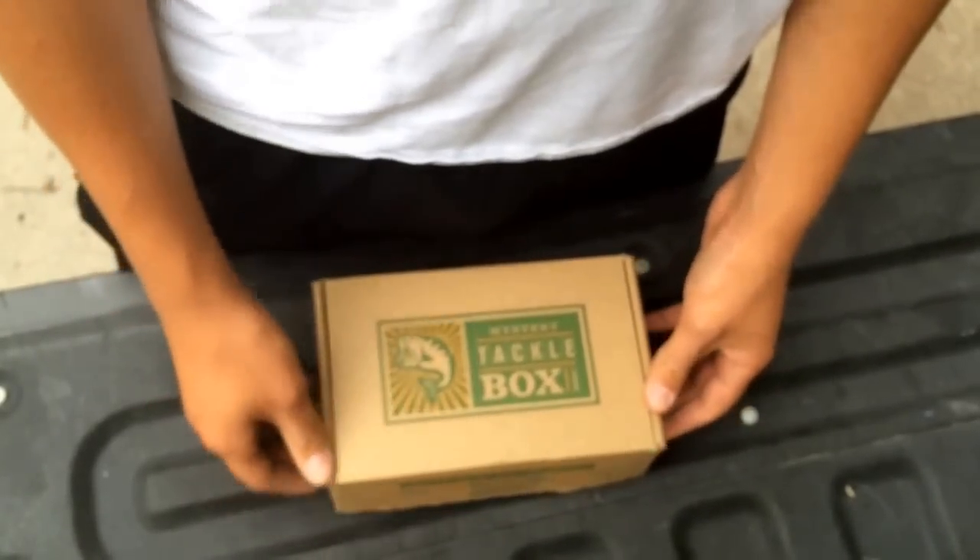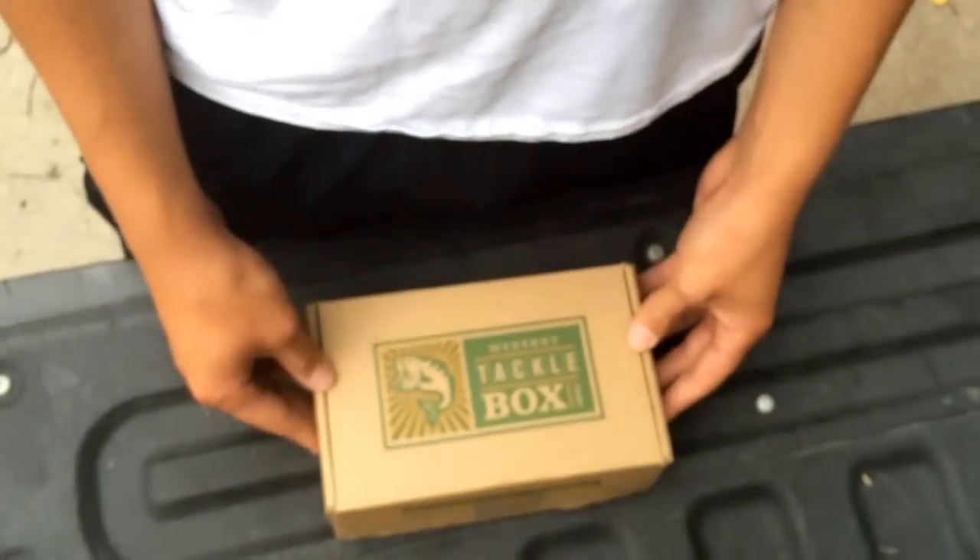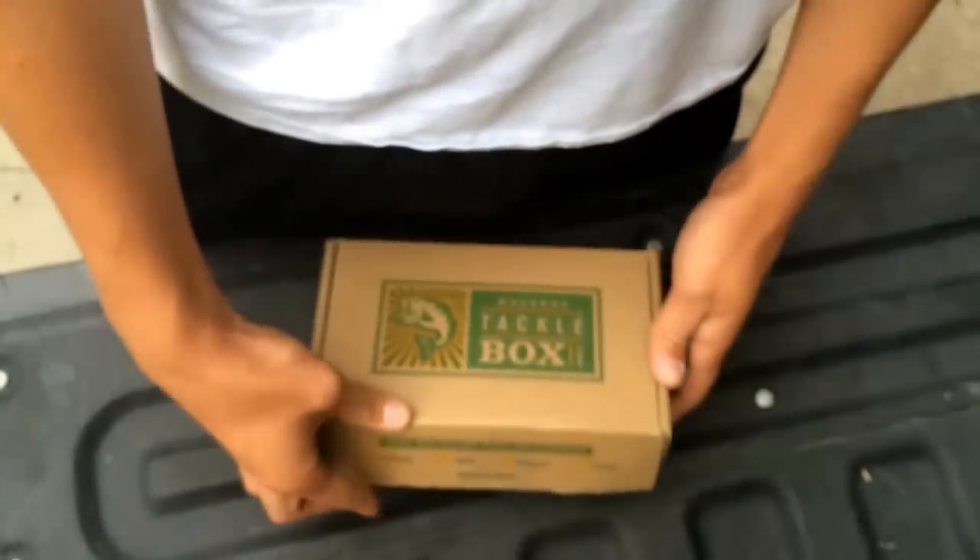Hey guys, this is Anglers of the Corn. Today we're doing a Mystery Tackle Box unboxing for the month of August, and let's get into it.